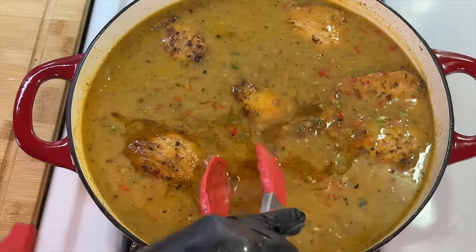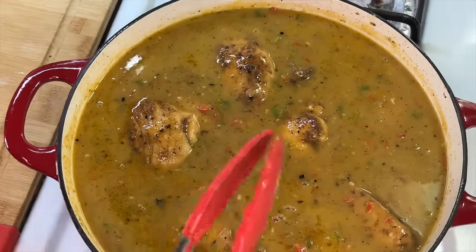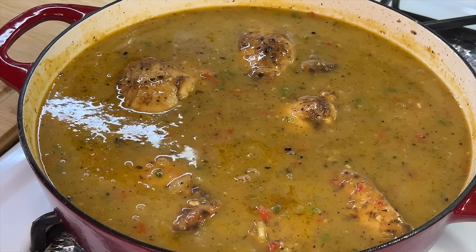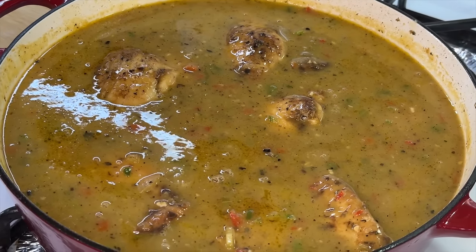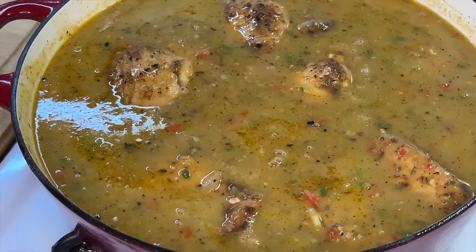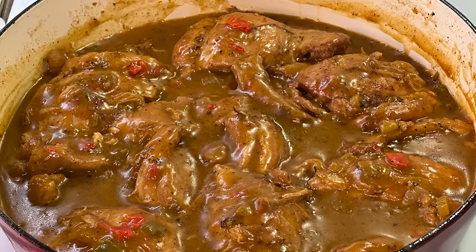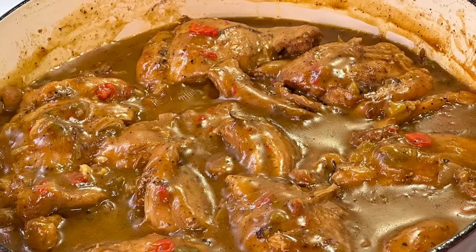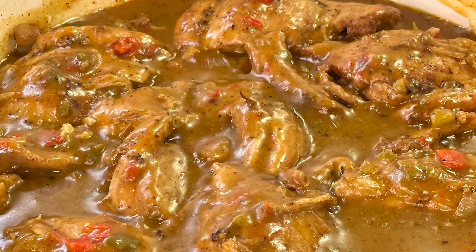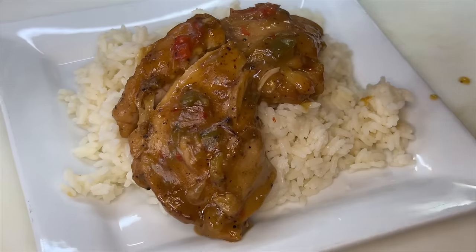We're going to stir everything together to make sure it's well incorporated, then cover with a lid. Adjust the flame to low-medium and allow it to stew for about an hour to an hour and 15 minutes. If you're using boneless chicken, that's your time range. Bone-in chicken takes a bit longer — about an hour and 30 to 40 minutes. Check periodically and add a little liquid if the gravy gets too thick. Finish by adding a little hot sauce if you like it saucy, then serve over white rice, mashed potatoes, or enjoy it by itself.